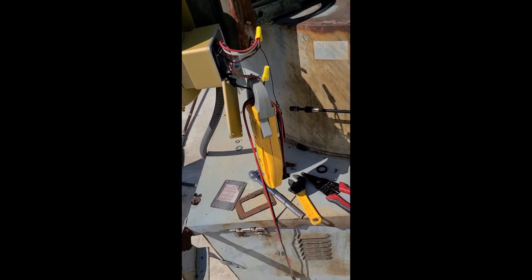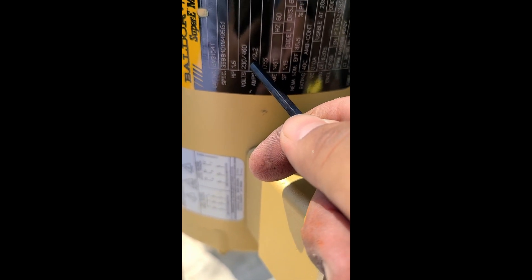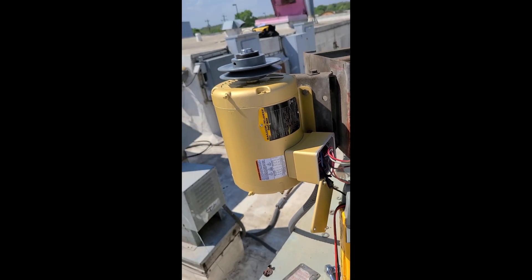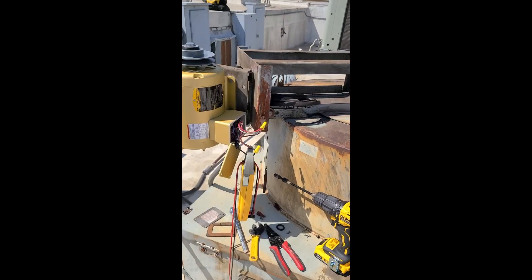You want to take an amp draw on each leg and make sure you're within spec. The amp draw on this motor says 4.4/2.2 — the 4.4 corresponds to the 230V low voltage wiring, and the 2.2 corresponds to the high voltage 460V. We're wired for 230, so we want to keep the amps below 4.4, or else this thousand-dollar motor will burn right up. That's what that marking is for. So I'm going to situate these pulleys, add the bolts, take some amp draws, put the belt on, and see if we're good.